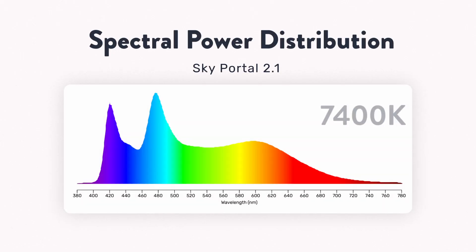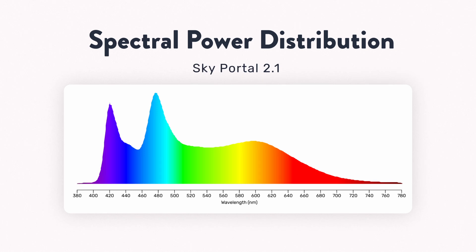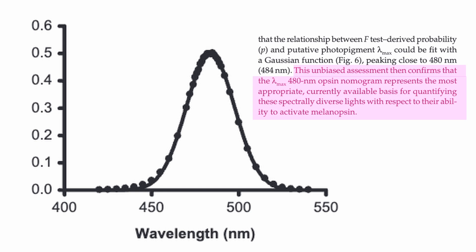Lux isn't all there is to it — there are more accurate measurements we can use to look at circadian stimulus. The Sky Portal's white spectrum comes in at around 7,400 Kelvin, which is definitely on the bluer end. It's also missing the usual 450 nanometer blue pump we see in common sad lamp spectrums, and instead includes two others at 420 and 475 nanometers. This is because the Sky Portal is designed to work with the blue spike already present in your monitor and includes some other non-visual stimulating peaks. Chroma cites a paper as the reasoning behind their choices, and it's sound — 480 nanometers is right around the peak wavelength for circadian stimulation.